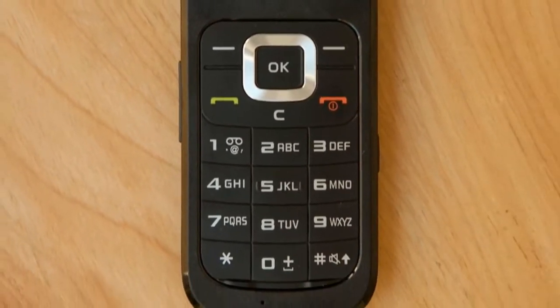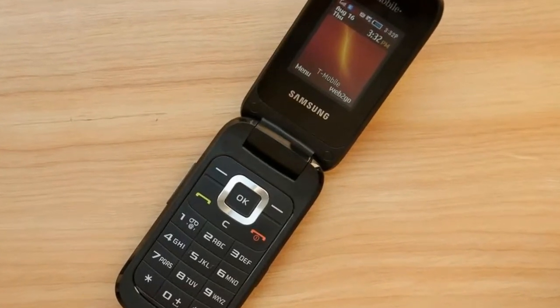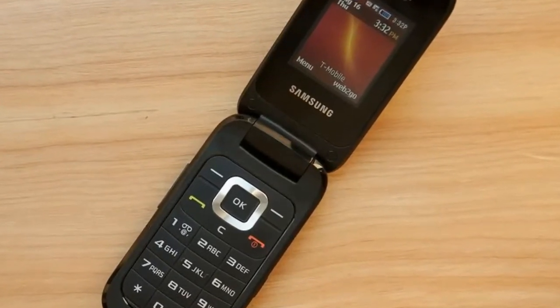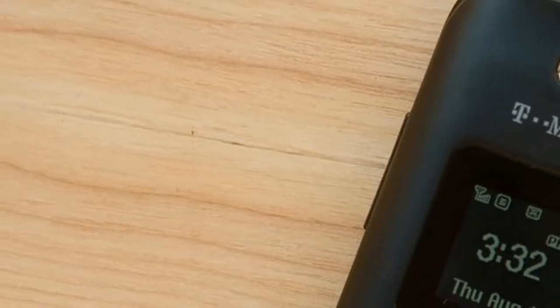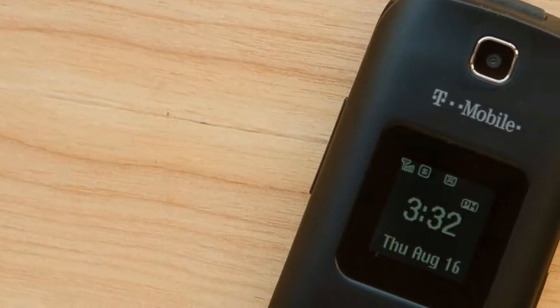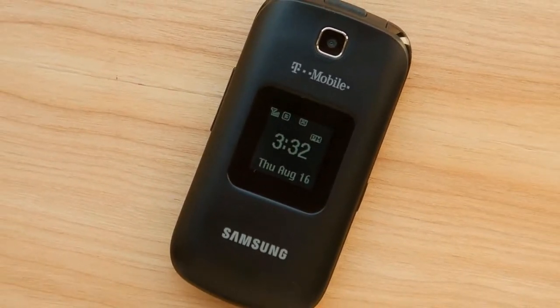There's no microSD card slot on the T159, which isn't necessarily a drawback for this type of entry-level device. Extra storage is always nice to have, but since the hardware design doesn't place a premium on photos or music, it's understandable why expandable memory didn't make the cut.